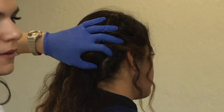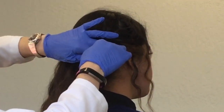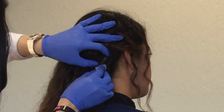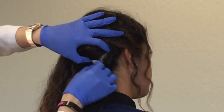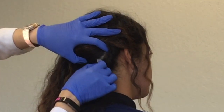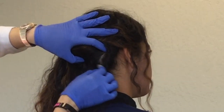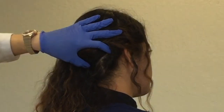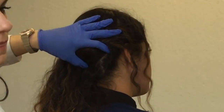Next, clean the injection site with alcohol and let it dry. It's not a sterile procedure — it is aseptic — so you don't have to worry about infection. There is a very low risk of infection with this procedure.